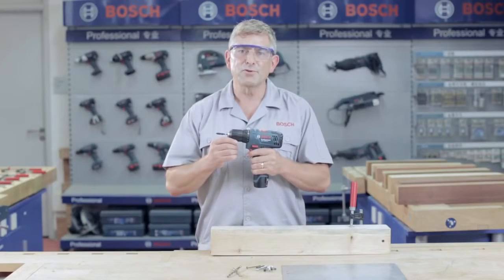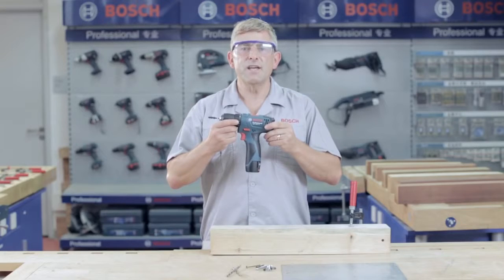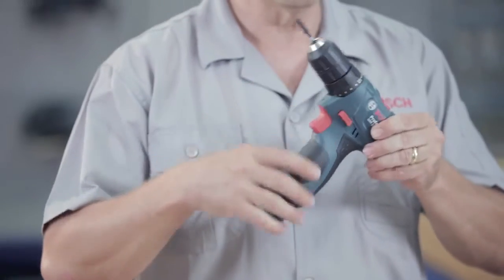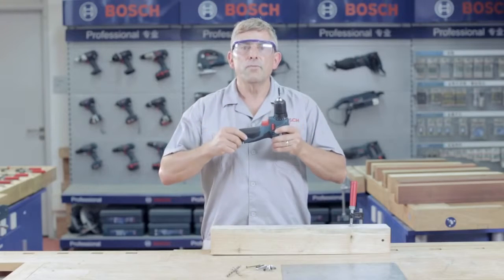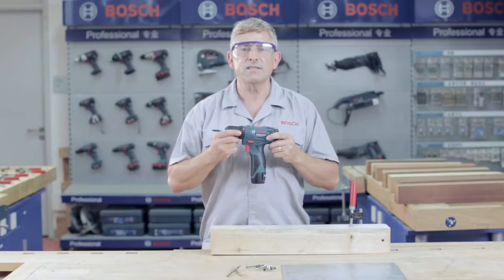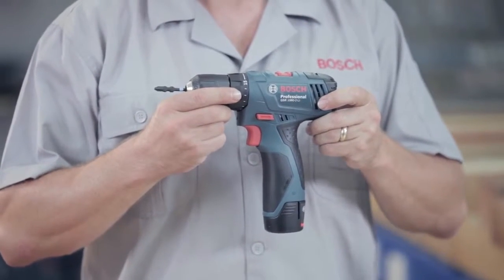A durable and reliable tool designed to give your performance a boost. Thanks to Bosch's unique ECP technology, a durable housing and reliable components, this tool and battery are designed to deliver a long lifetime. With Bosch's uncompromising quality components at an affordable price, this tool really is a smart investment to improve your performance and efficiency.